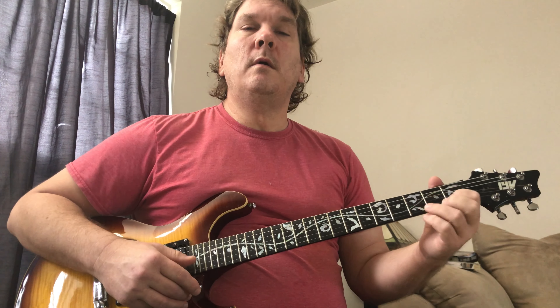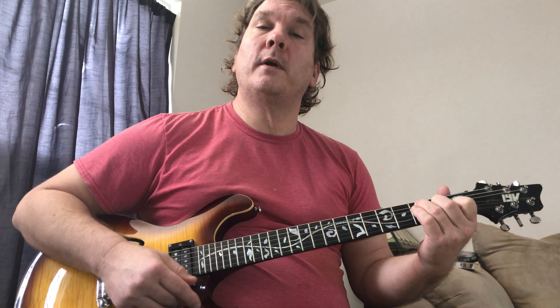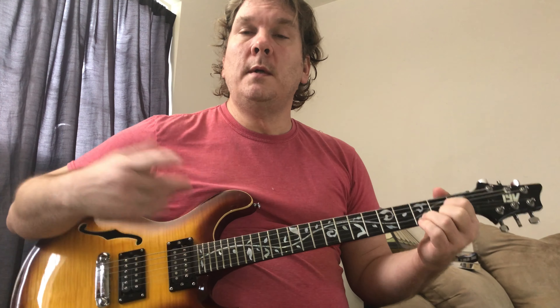The D stays on for eight beats — two measures: 1, 2, 3, 4 / 2, 2, 3, 4. Then F gets one measure: 1, 2, 3, 4. E minor gets one measure: 1, 2, 3, 4. Then C gets two measures: 1, 2, 3, 4 / 2, 2, 3, 4 — eight beats. So it's two bars on D, one bar on F, one bar on E minor, and two bars on C. It's a straight four count.